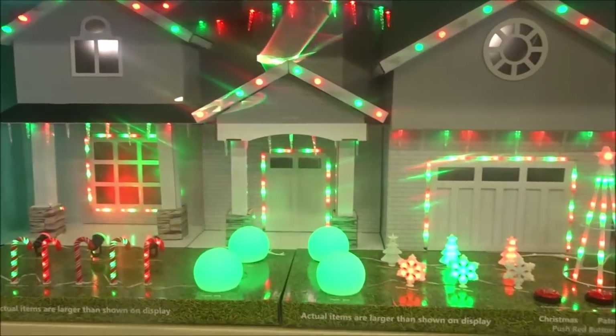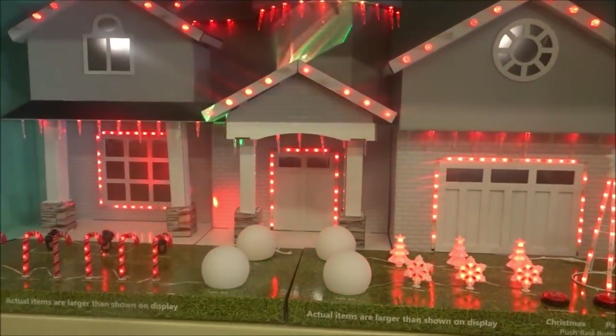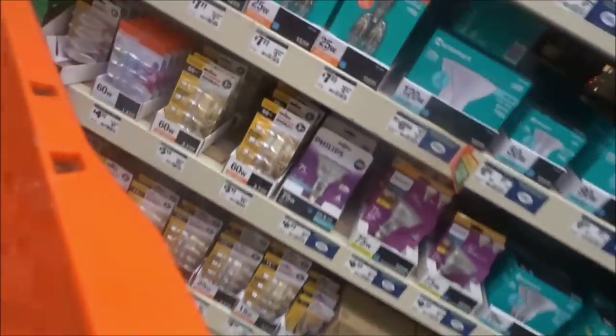That's a pretty cool picture right there, isn't it? That's a pretty cool picture right there. Where's the dishwashers?